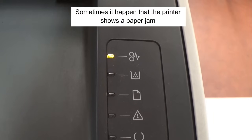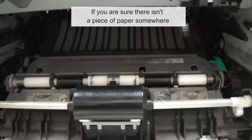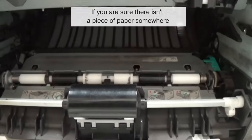The printer shows a paper jam. Sometimes the printer shows a paper jam and will not print, but there's no paper stuck. If you are sure there's not a piece of paper somewhere, try these methods.